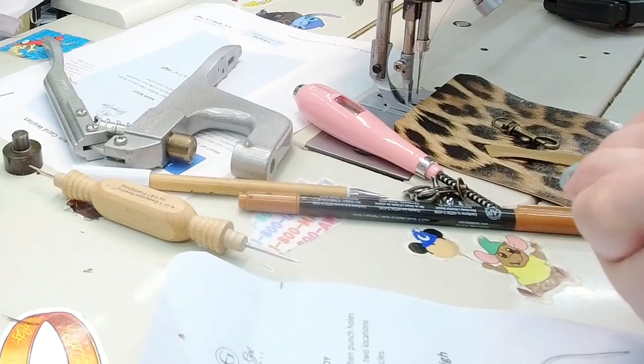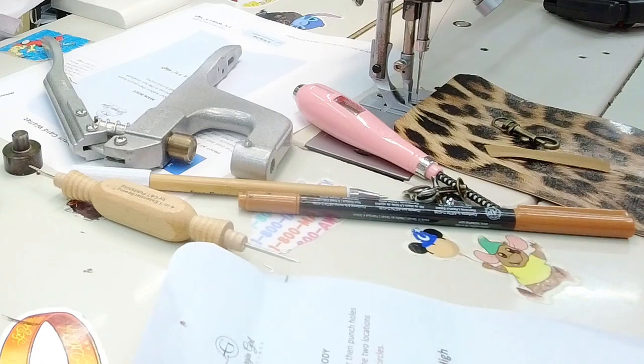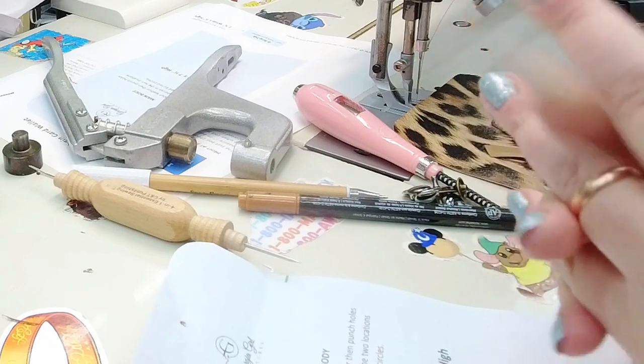Hi and welcome back to Shinova. If this is your first time here, welcome. If you're a returning subscriber, thank you for coming back. Today I'm going to be doing a small tutorial on a Georgia Girl Stitch pattern.